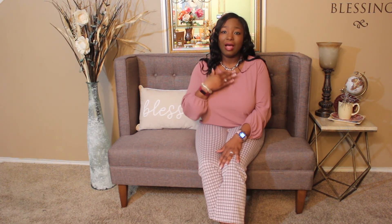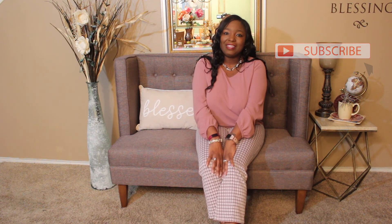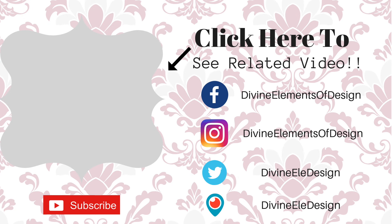With this whole coronavirus thing, I'm having to shop my home for different things. Please give this video a thumbs up and subscribe to this channel. Thank you very much and have a divine day. Goodbye!